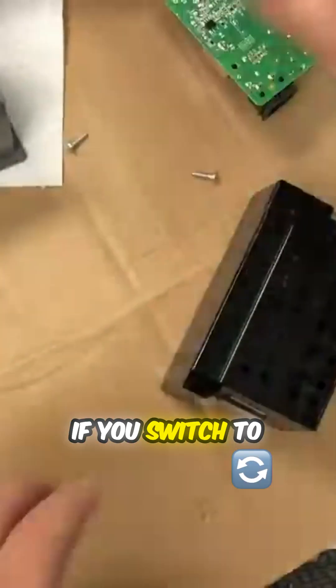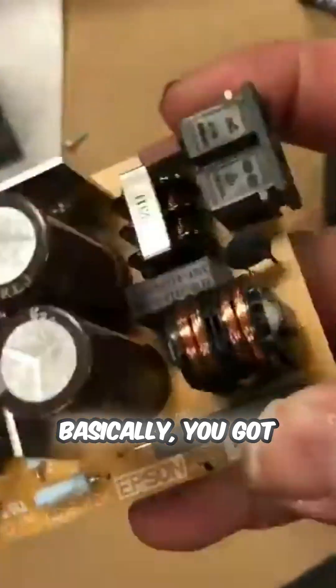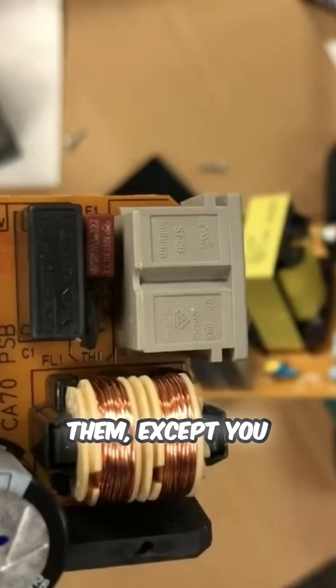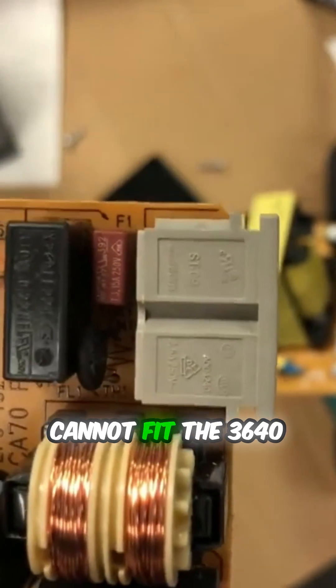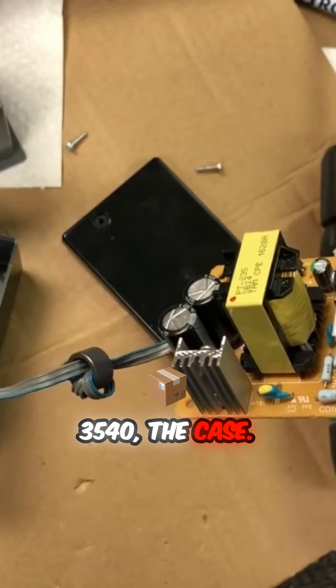If you switch to WF3540, you're going to get the same result. Basically, you get two power supplies and the output is the same. Actually, you can swap them, except you cannot fit the 3640 into the WF3540 case.